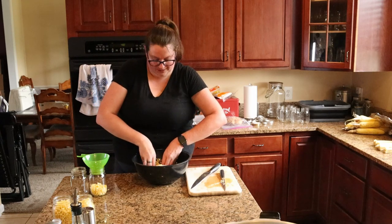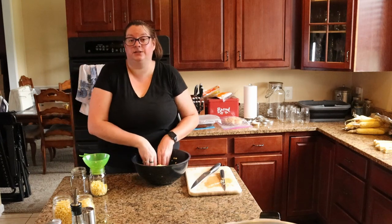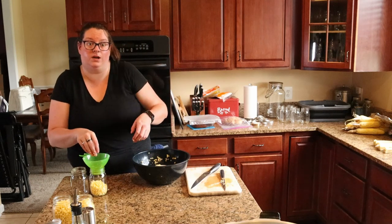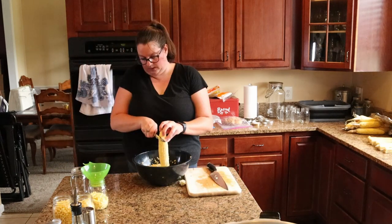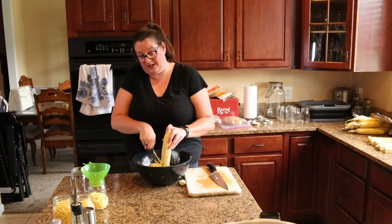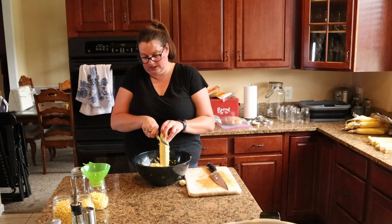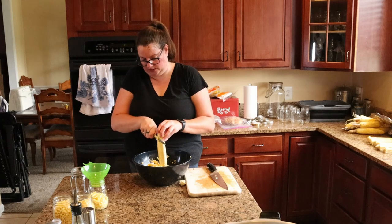With the raw pack method you don't want to condense your kernels too much — don't try to shove as much as you can in there. I am just lightly putting them in until they reach a one-inch headspace. You also don't want to be cutting too deep into the cob; I usually go about three kernels' width to make sure I am not taking too much of the cob side. You really just want that top two-thirds of the kernel going into your canning jars.